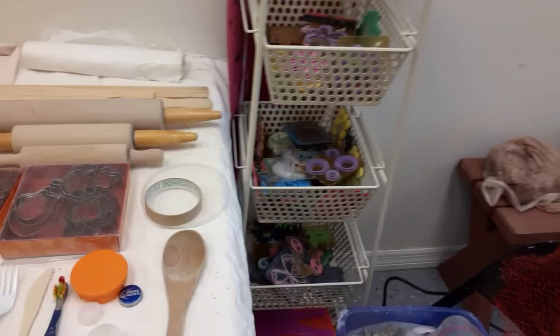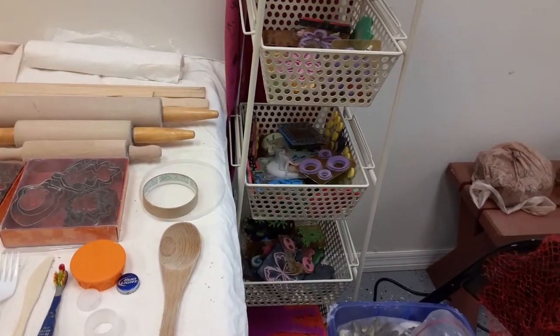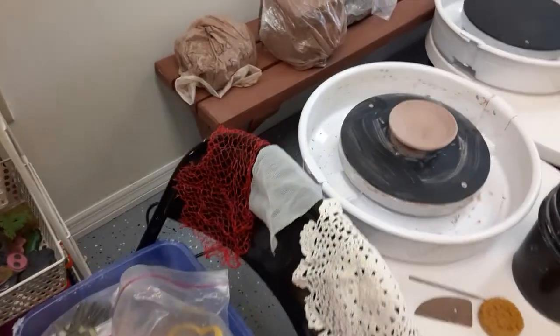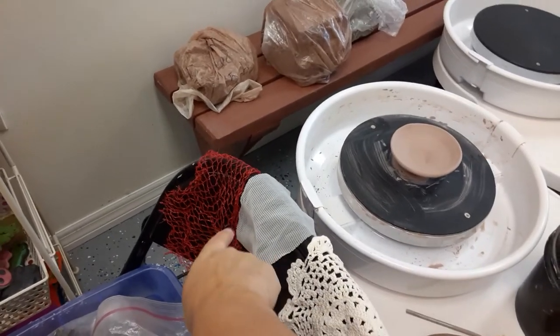Over here I have a whole tower of different stamps. You might have different stamps that you use in your arts and crafts room. I also use onion bags that you can find in your kitchen.